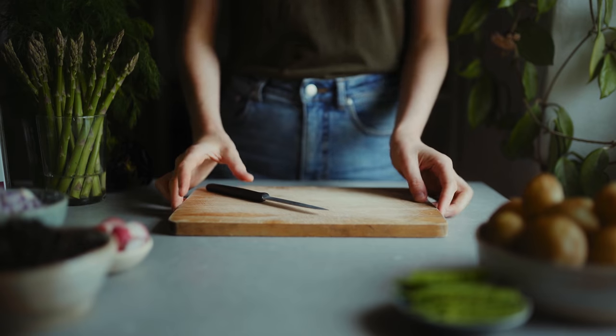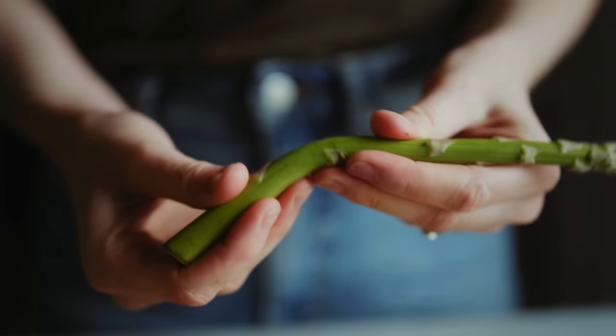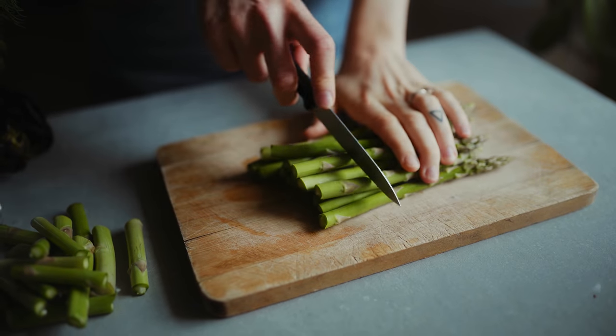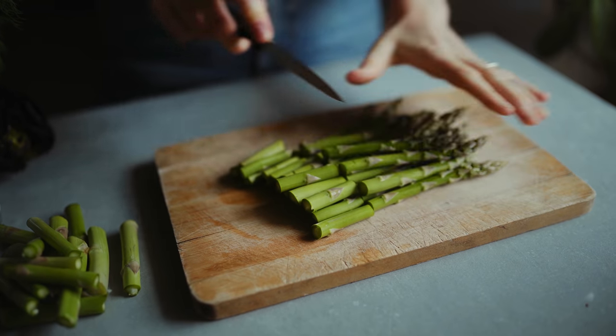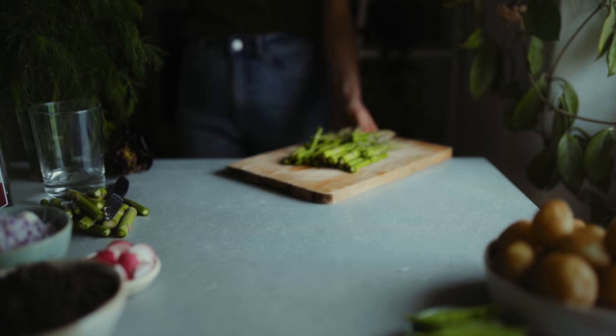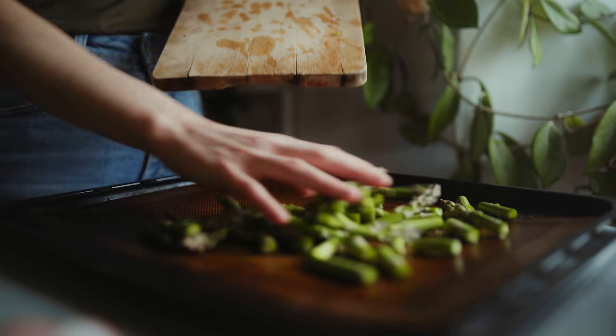The first recipe we're going to make is a summer potato salad, which I think is super for lunch boxes. Since it's summer I'm going to use asparagus, one of my favorite vegetables. I start by snapping the ends off and then cutting it into three pieces, and I'm going to roast it on a pan with a little bit of oil, salt, and pepper until it's nice and roasted.